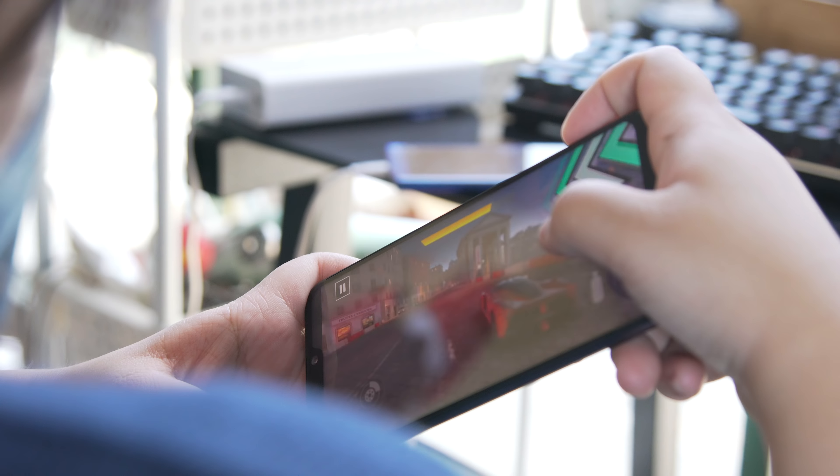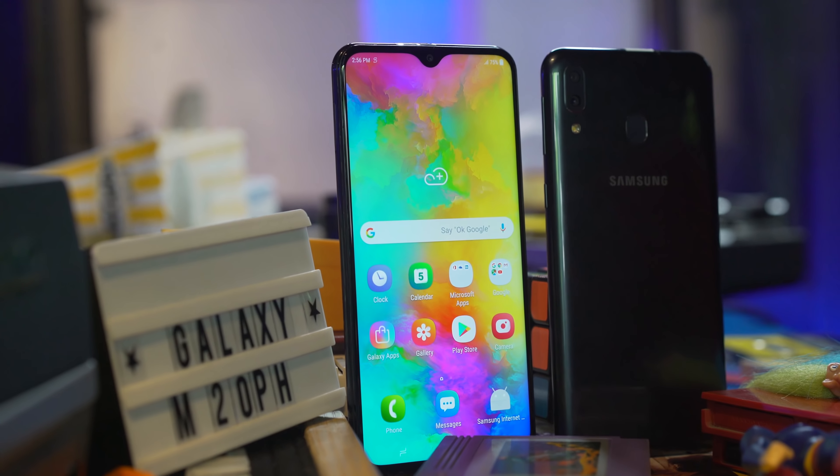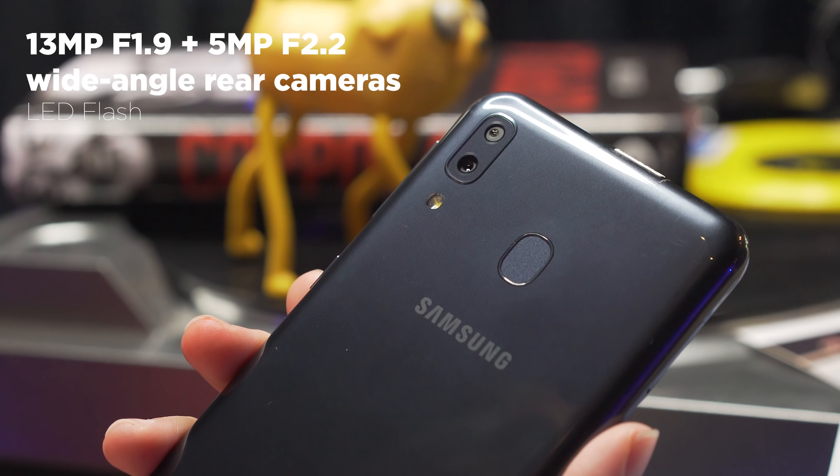The device runs on an enormous 5000mAh battery, and the Zenfone Max Pro M2 might just lose its throne as battery king. The M20 has a couple of advantages here: it supports fast charging thanks to USB Type-C, plus it's also a few thousand pesos cheaper.